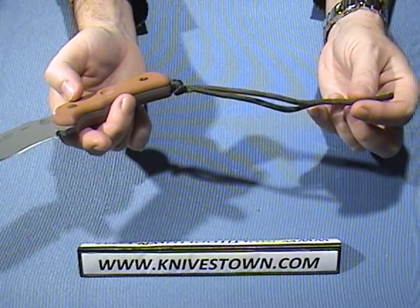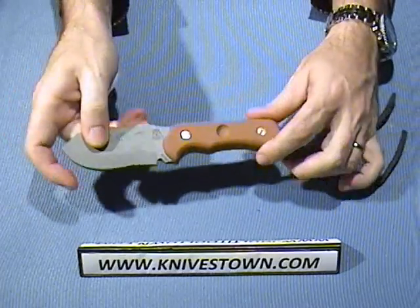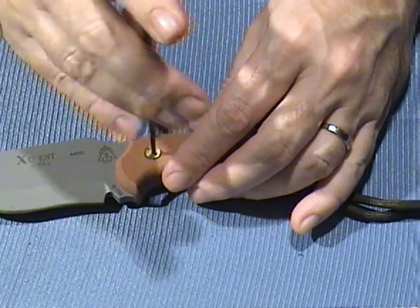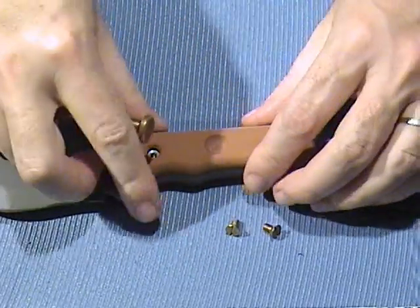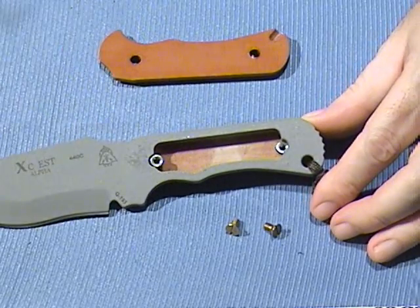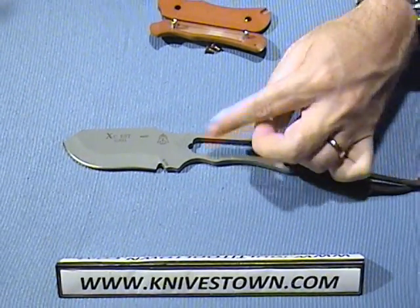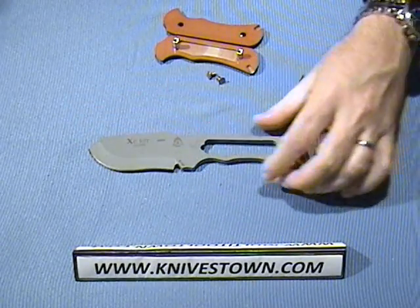Another interesting feature is a hidden compartment inside the handle. The scales are held on with Chicago screws — they appear to be brass — so they come right out. With the scales removed you have the hidden compartment, and alternatively you could carry it without scales and wrap paracord around the handle instead and use it that way.